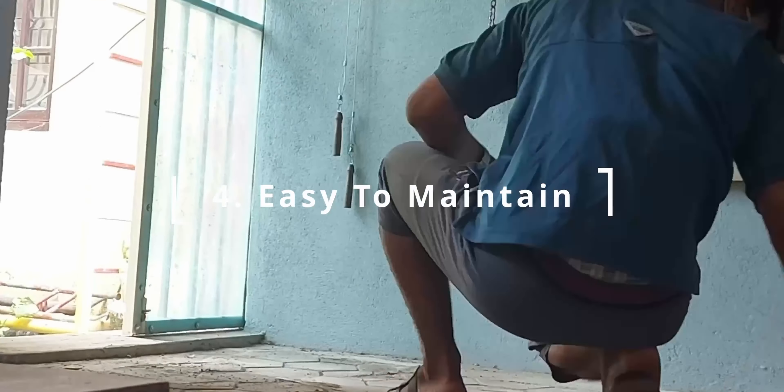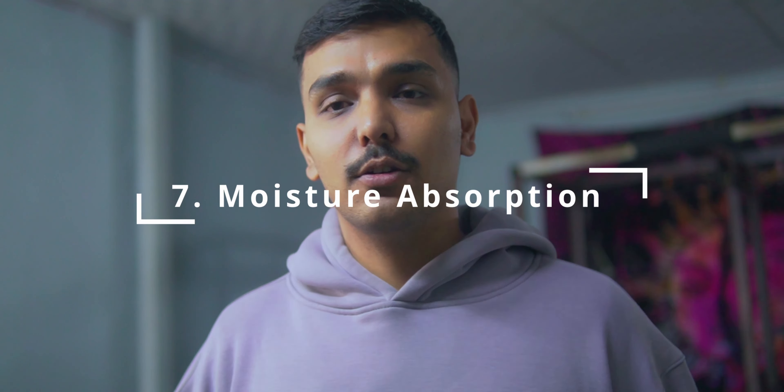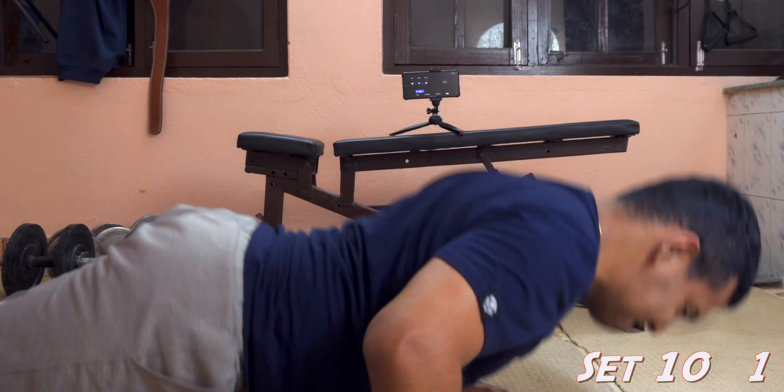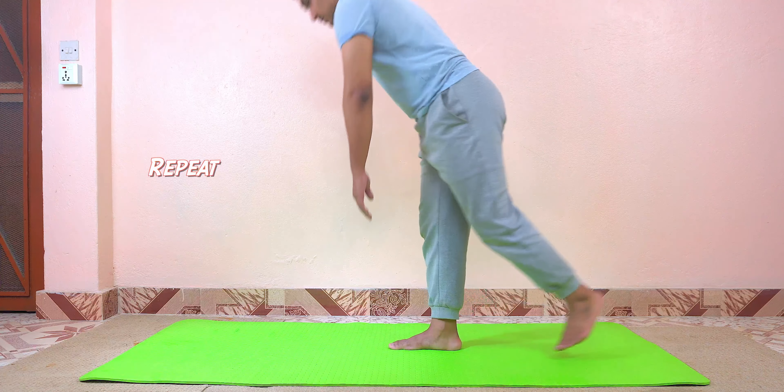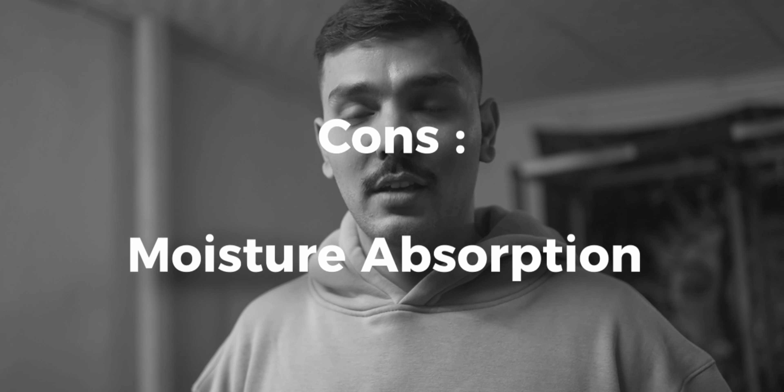Normal carpet is very comfortable, aesthetically pleasing, and 90% of exercises can be done on it. It is also budget friendly, great for noise reduction, and absorbs certain moisture. If you are into bodyweight exercises, yoga, stretching, or light weight exercises, then carpet is the best option because you are not going to drop 100 kg on the floor.